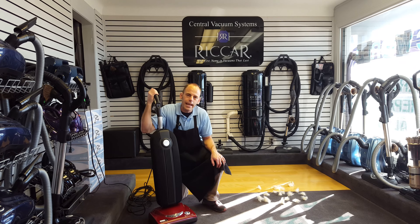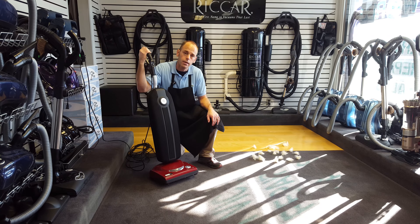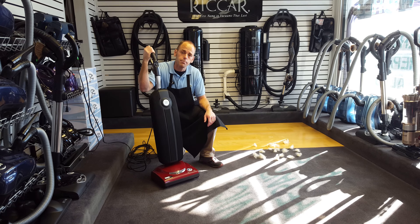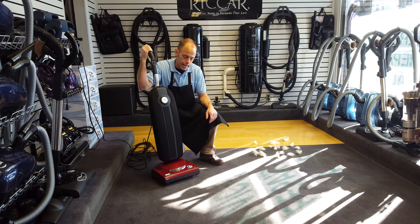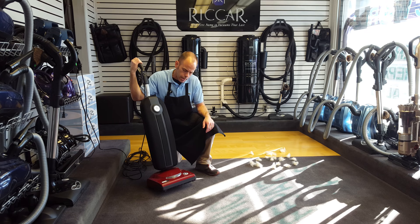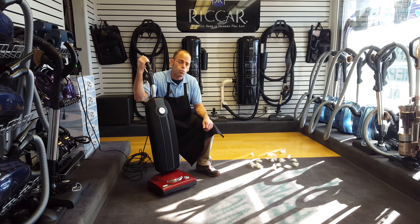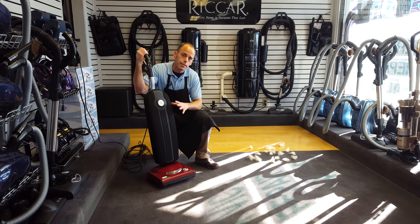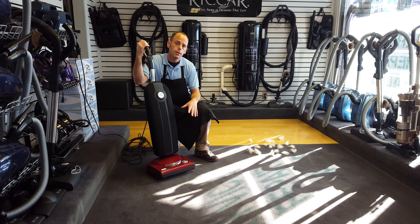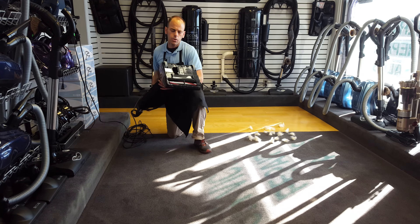Hi, I'm Mark and today I'm going to tell you about the Riccar R10P. We've been carrying Riccar for many many years. We love the fact that it's made in the US. This company has a very excellent reputation for building machines that will last a long time, and it's rare to find that in a very lightweight piece like this. This is only eight pounds, but yet Riccar still stays true to what they seek to do.